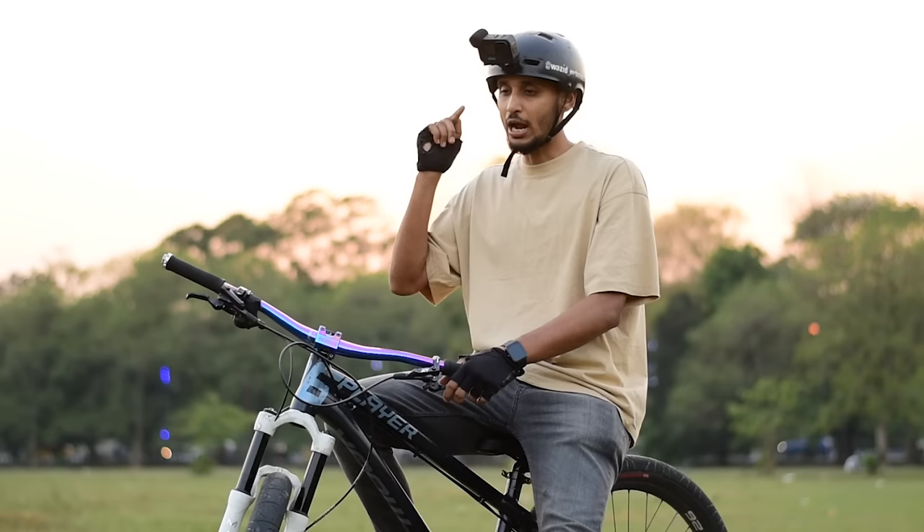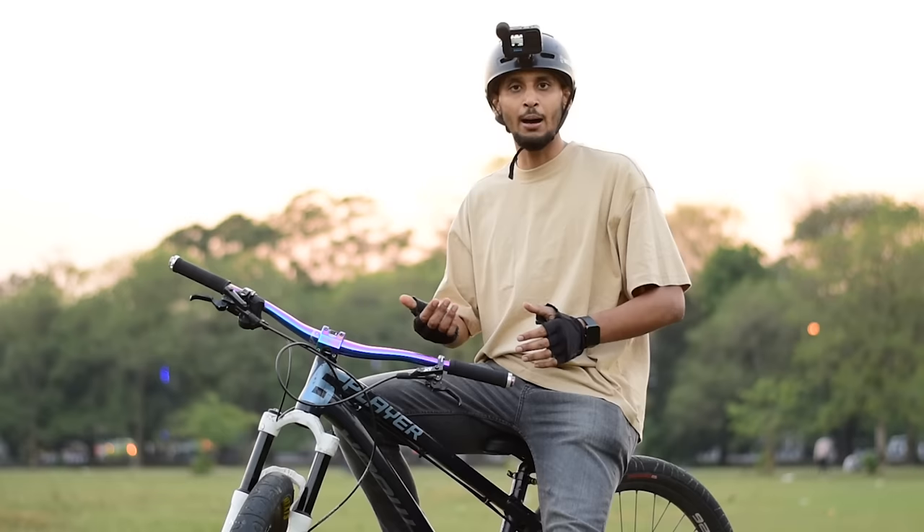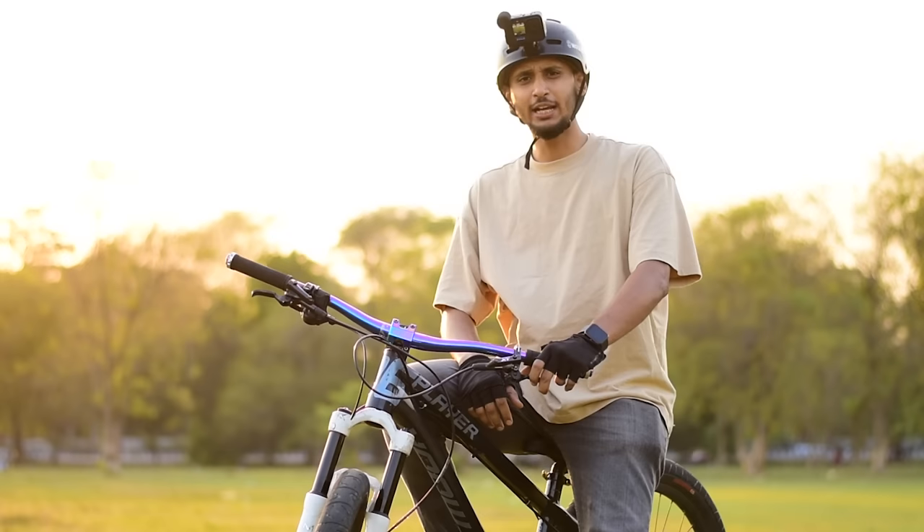We used mechanical disc brakes first when learning stunt riding, but they are not ideal. We used them to save money, not because they are good. Drum brakes are also not recommended for stunt riding. Next part is the handlebar.